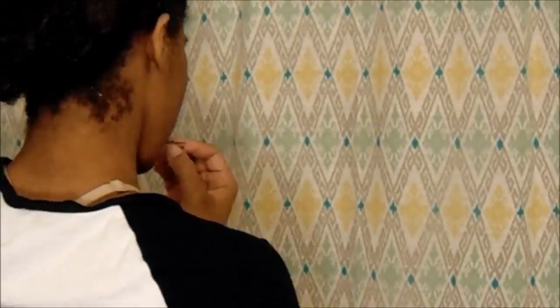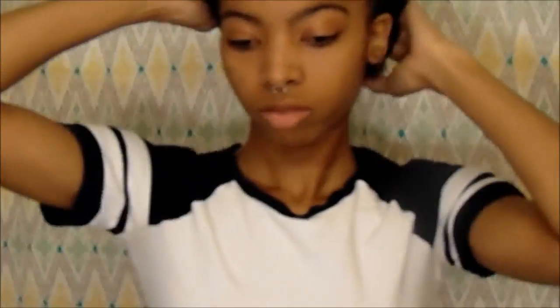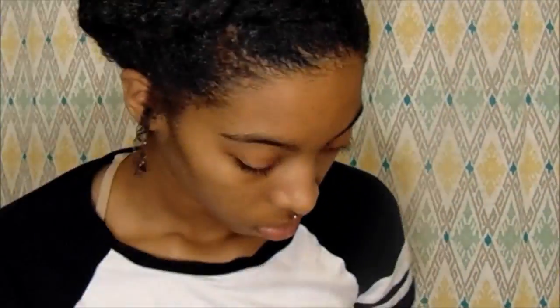I felt like my bigger twist was a lot looser, so I ended up adding more bobby pins off camera. When I'm all done with the twist, I just get my scarf and tie it around my edges so they can be laid.